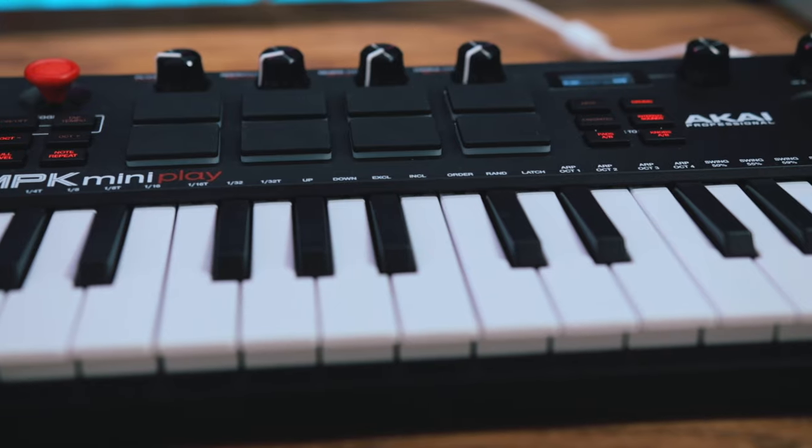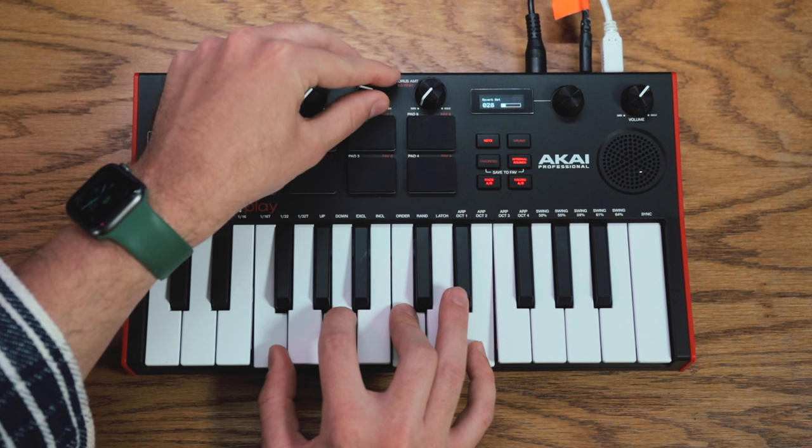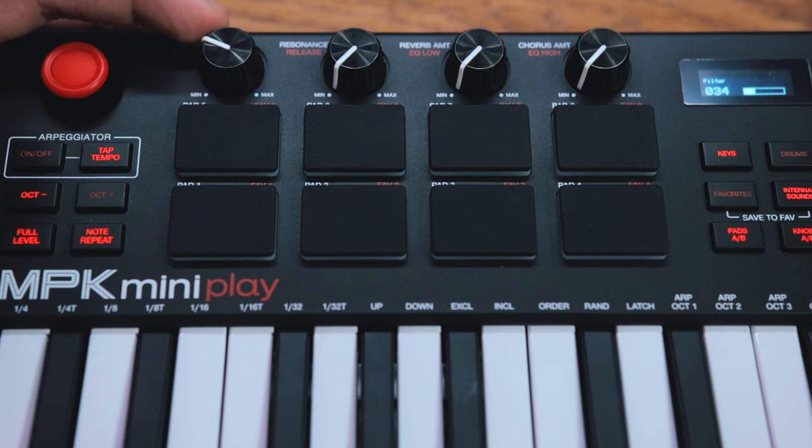I was going to run through my normal routine, talk about some specs, briefly touch on the internal sounds but not really highlight that, because honestly I wasn't expecting much out of the built-in sounds. I figured they'd be pretty basic — something you'd use sitting with the keyboard in standalone mode. But as I started to explore these internal sounds I was really impressed. I think this is going to be a great keyboard for a lot of people, and I want to quickly play you a little song I made using the MPK Mini Play using only the internal sounds and presets.